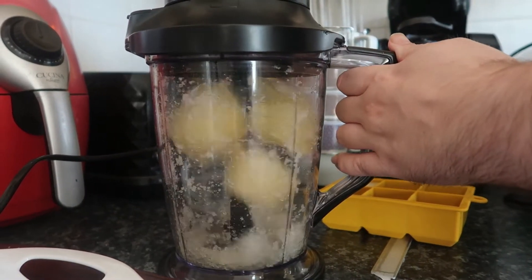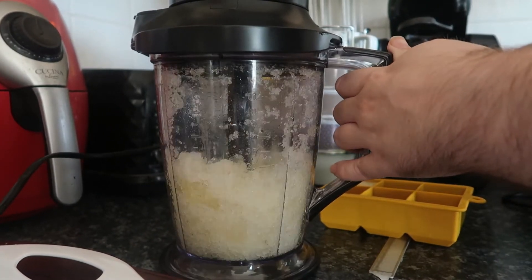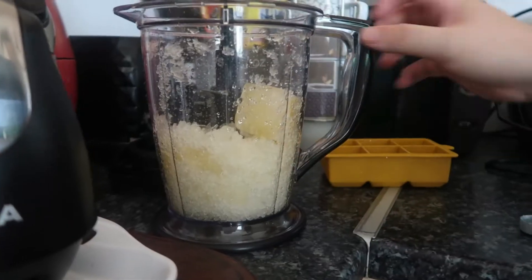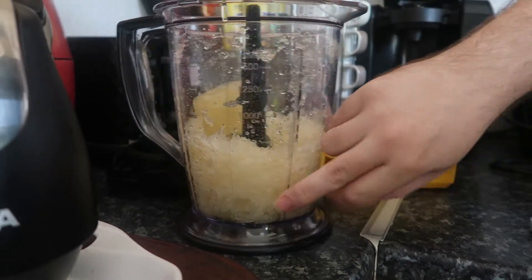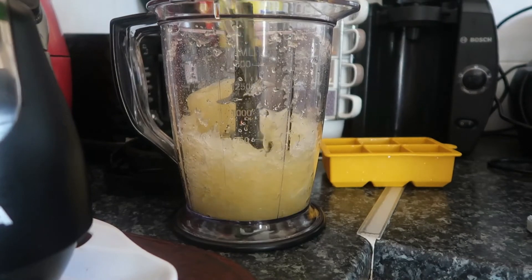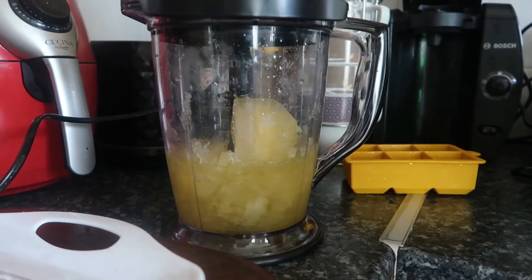3, 2, 1. There we go - quite a bit. We'll put in about 250. 3, 2, 1, let's resume.